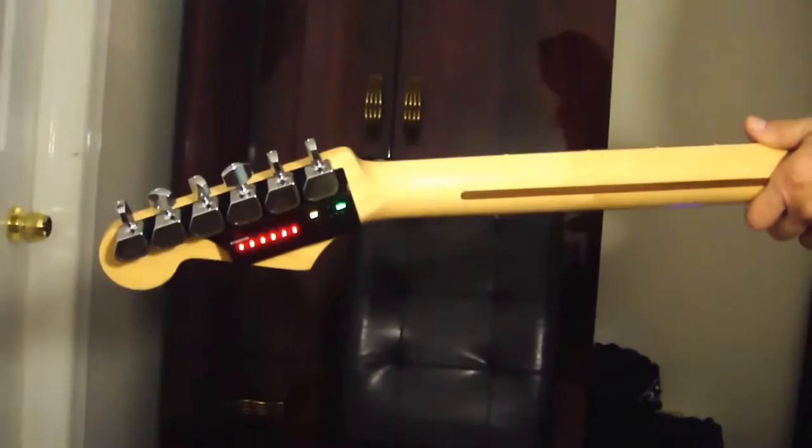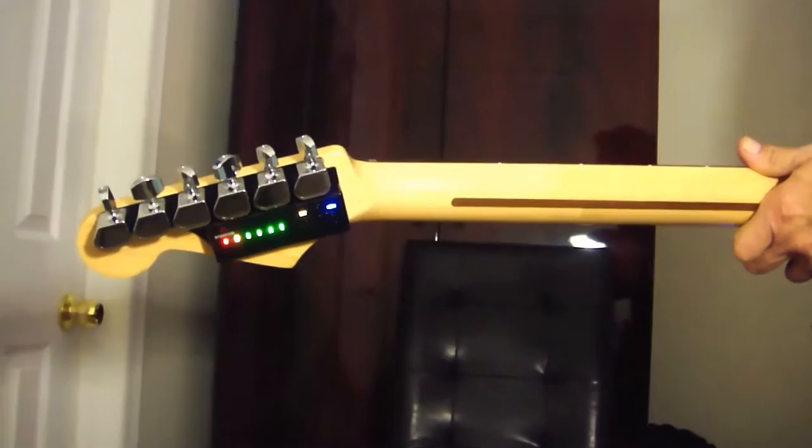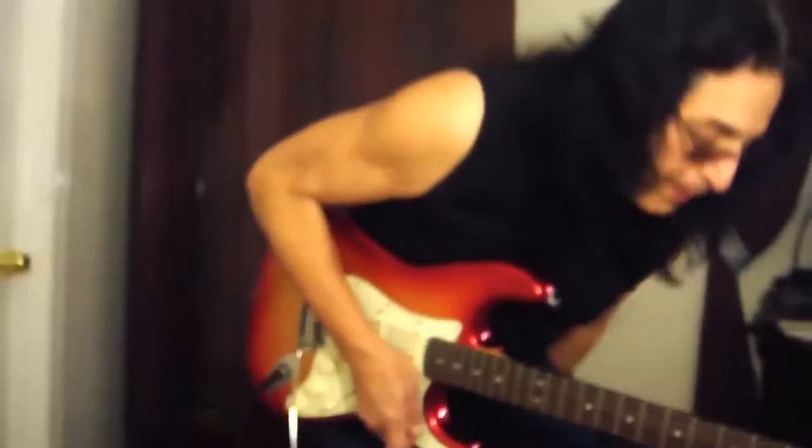It's really easy to use. Just press the button on the back, go through the strings, and when it stops blinking, you're in tune. You're just ready to go.